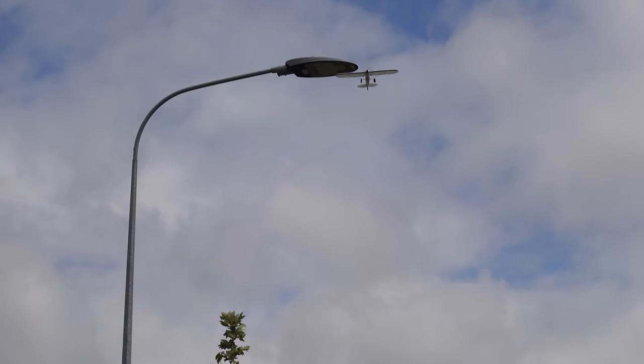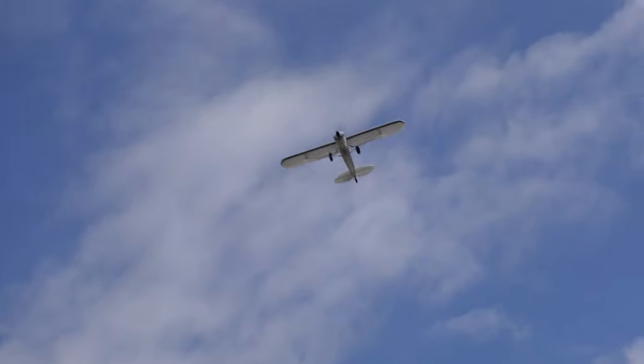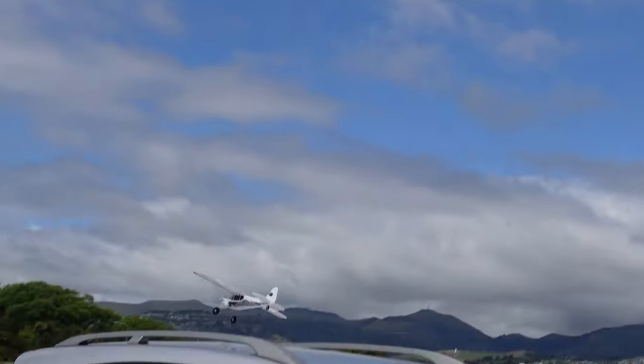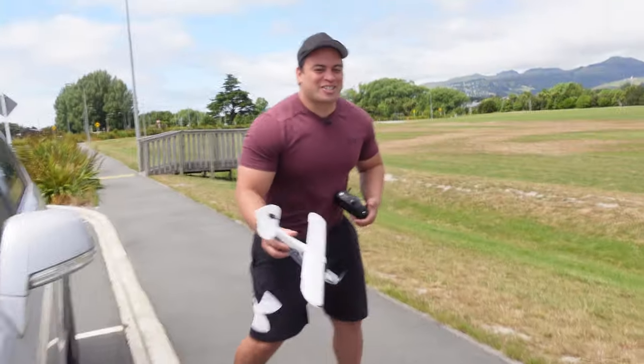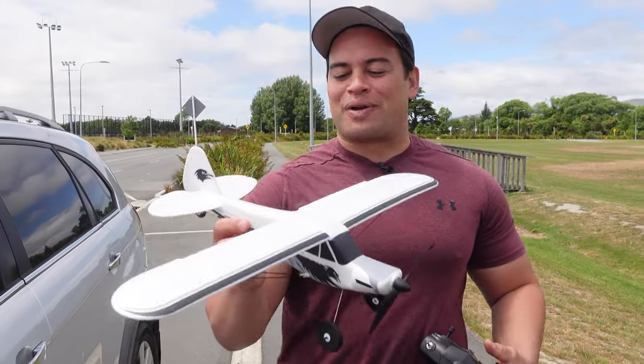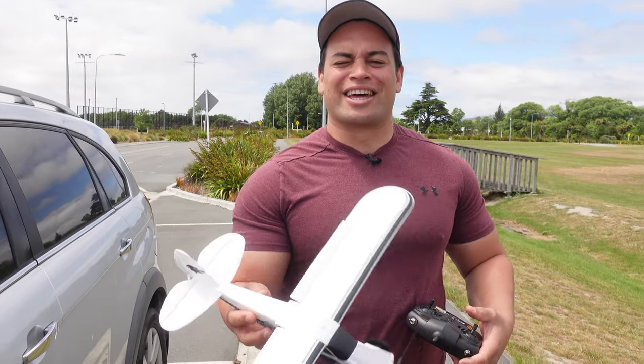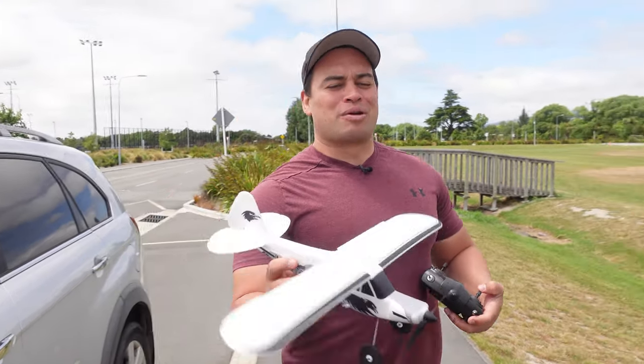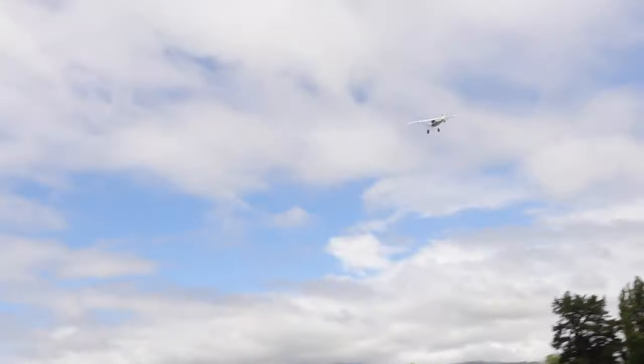Watch out — yeah, we've gone under it. Bring the throttle back, land on the carrier. This is another reason why these small planes are good for beginners — because they can take a crash. You can crash these things and they still survive. Big planes, you'd probably break a wing or something. Let's try again.